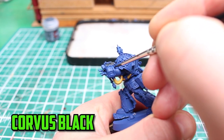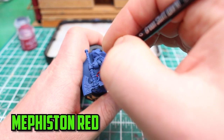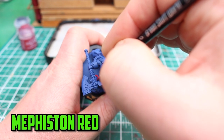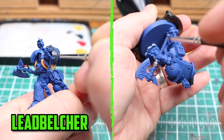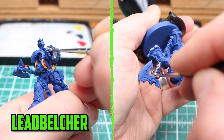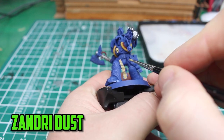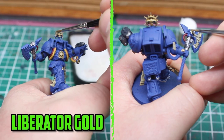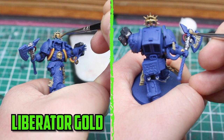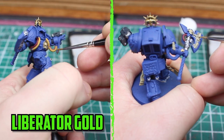I then went with Corvus Black to paint parts of the gun, and then based the other wires with Mephiston Red. To finish the gun I used Lead Belcher, and I also used it on parts of his axe. For the chest skull and the parchment I used Zandri Dust to get a solid color down. For the gold parts I usually use Retributor Armor, but I wanted the gold to be much brighter this time so I used Liberator Gold instead.